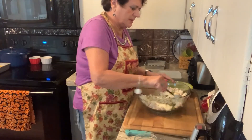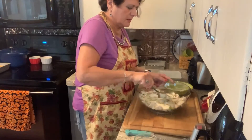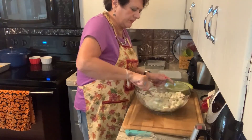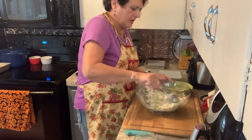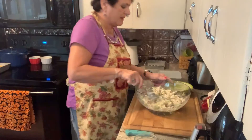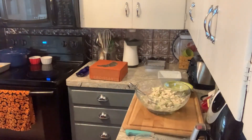Then I mix it all together with the chicken, the celery, and the onion. Don't need a whole lot else — it's got a lot of flavor coming off that. I'll wash my hands quick.